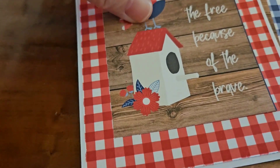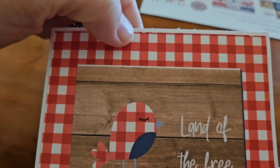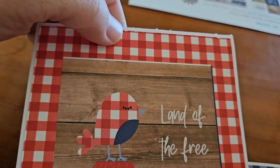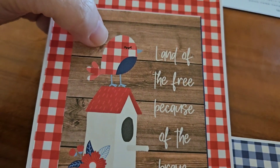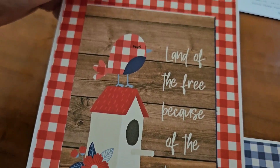Let me show you my cards. On this one, I used the red piece of cardstock. I layered it with this plaid paper here. I had this cut apart and it says, Land of the Free, because of the Brave, with the birdhouse and the bird to match the paper. And I just thought that would make a beautiful card. I have not done anything on the inside — I might go in and put some stickers on the inside.